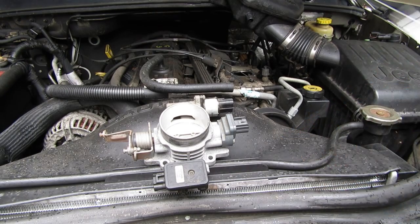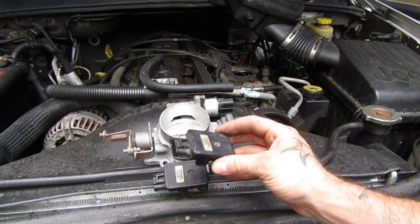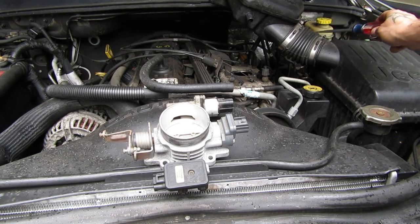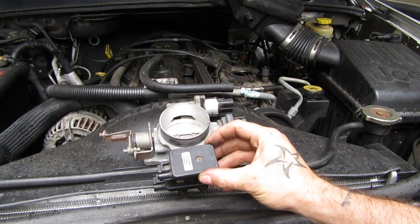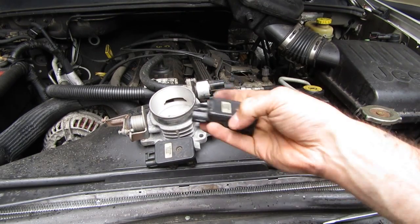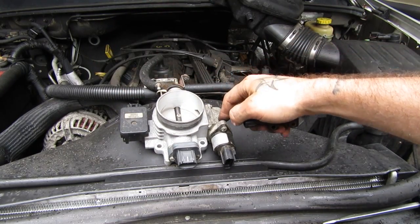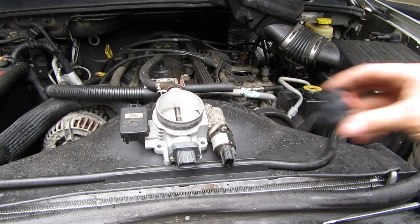Next one right here is your MAP sensor. I think that stands for Manifold Actual Pressure. It's essentially like a mass airflow sensor, which is what I called it the other day. Mass airflow sensors would actually go down here — it'd be a wire that goes in your intake. This has the same effect, though. Essentially what it does is tell your ECU how much air is getting into your manifold, and then your ECU tells your injectors how much fuel to send in to match that.